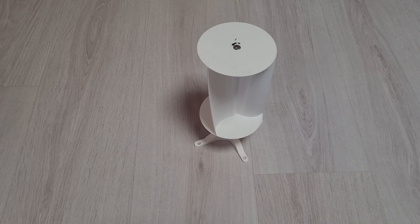So guys, that's it so far. I will continue with this wind turbine when I get all the parts — the magnets, the coils, and so on. But for now, we'll see you in the next video.